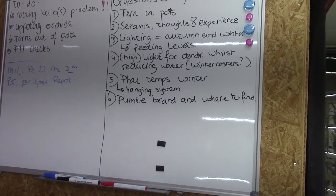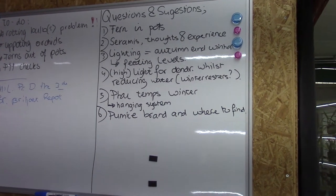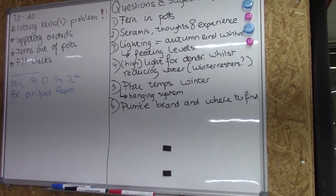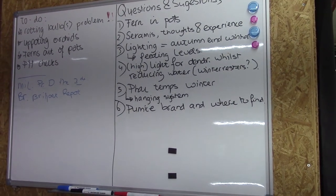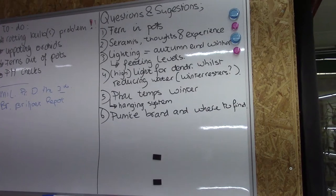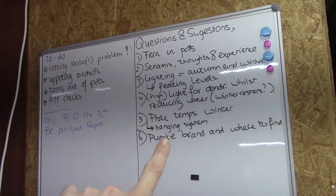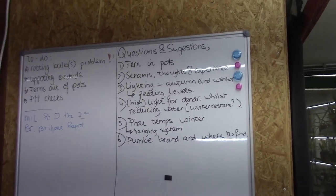I really will make that one. And the last for now, number six, is pomace — the brand that I use and where to find it. I added that myself; it's not necessarily that someone suggested it for the whiteboard, but I do get that question quite often. I can understand why, because I'm a big fan of pomace. I'm going to talk about the brand that I like to use — I have two or three different brands, but there's one that's really standing out, so that's my favorite. And where to find it — I will talk about both the big ones and the small ones, as I don't find them at the same place.